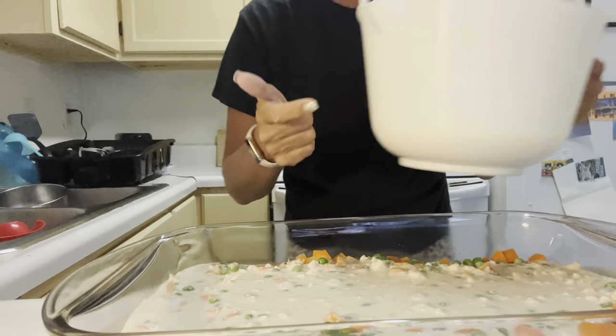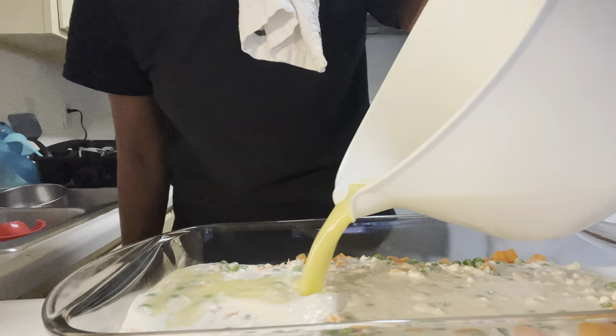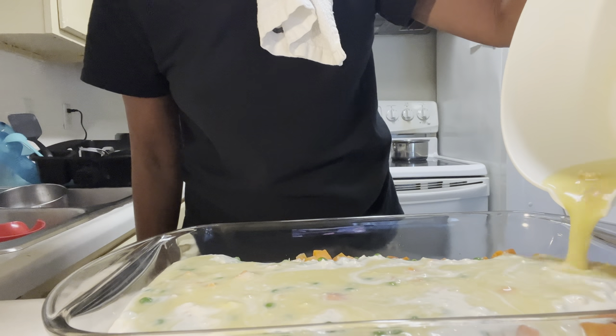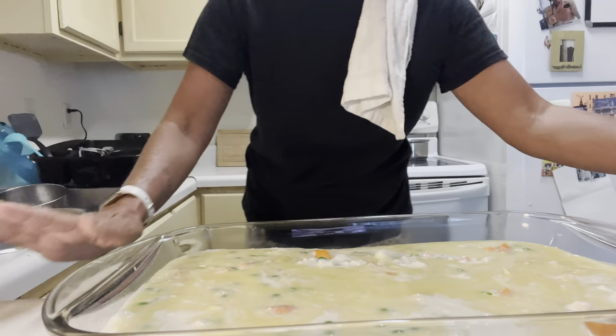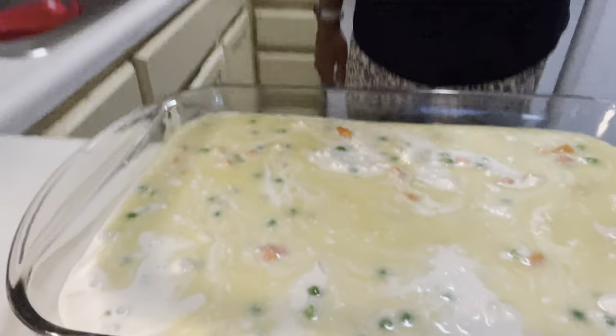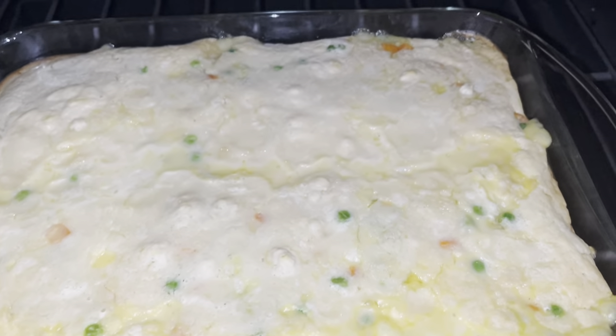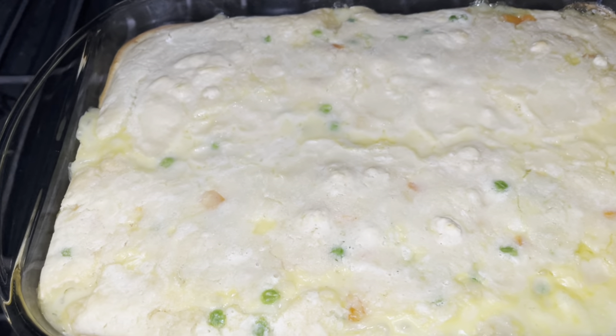Last but not least, we take our stirred-up chicken broth and cream of chicken soup and pour that on top. Remember, we don't mix anything — we let nature do its course. As of right now it does not look the most appetizing, but we're going to bake it for 45 minutes and go from there. It still needs to be golden. After 45 minutes, do it at 10-minute intervals until it is baked to your liking — you want to cook it all the way through in the middle.